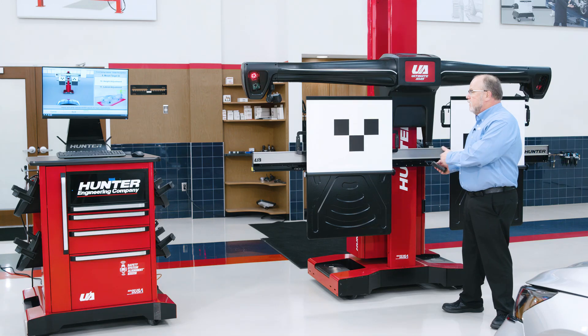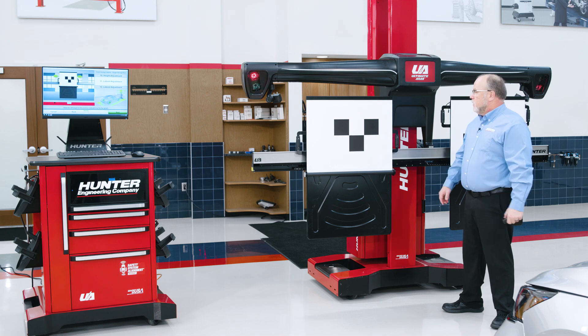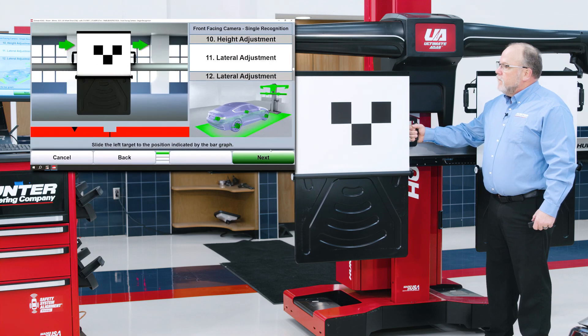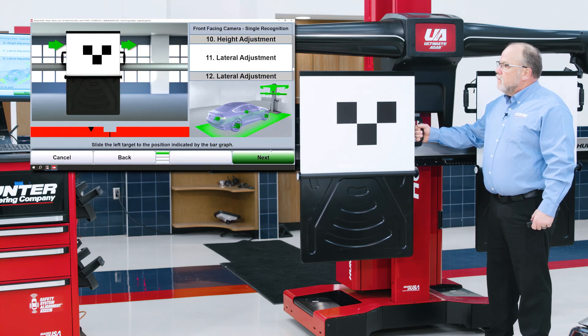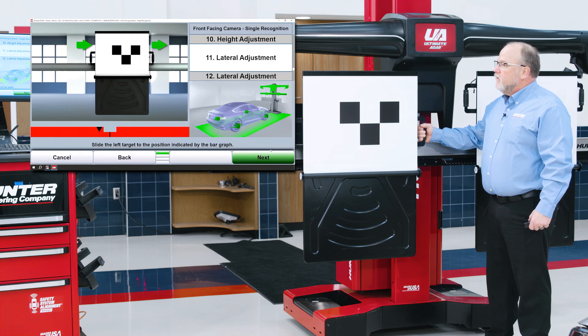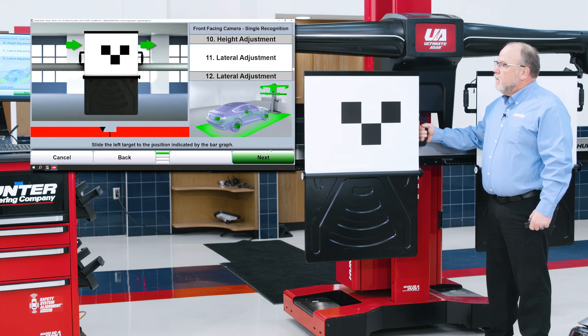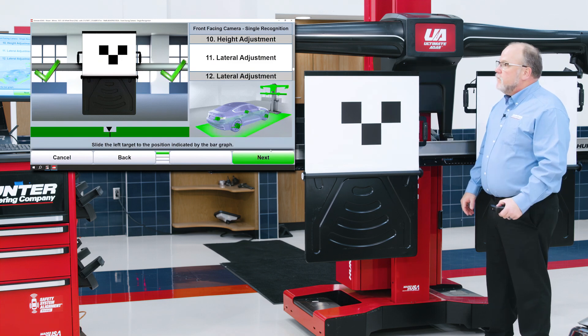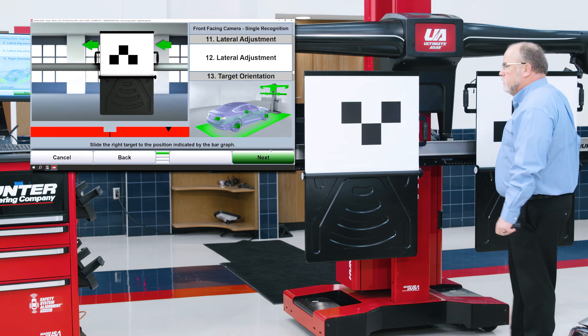Next we will make lateral adjustments with our target boards. Simply follow the on-screen graphic, positioning the bar graph in the green. Once this is achieved you'll get two green check marks, and if you overshoot you can always go back and then progress to the right target.